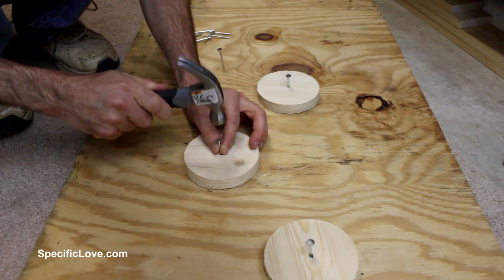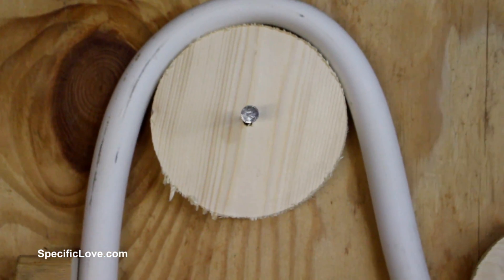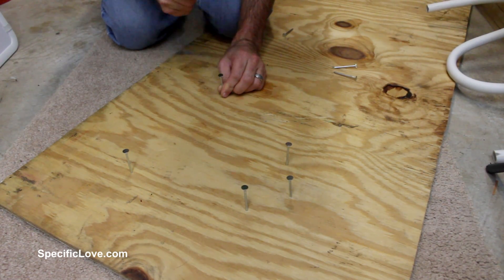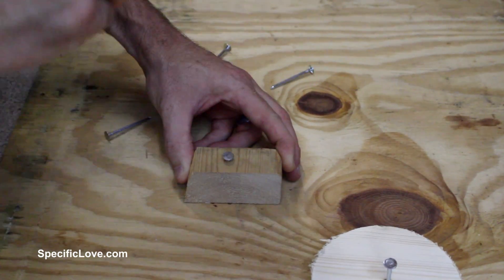The next step up is to use small pieces of wood for the pipe to travel around. The wood is held with the nails. In this step there is less likelihood of kinking the pipe. However, in both of these first two steps it does take a lot of time to rearrange all of the nails and wood each time you need a new design.